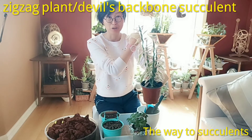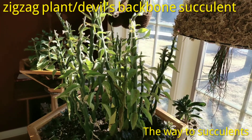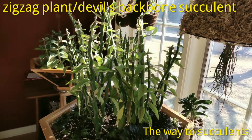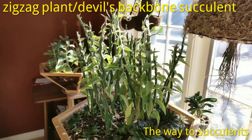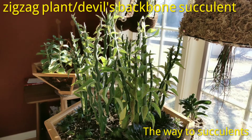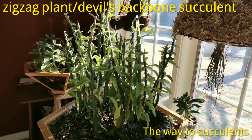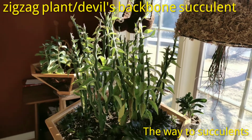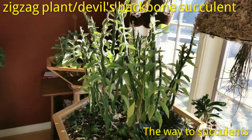The zigzag plant or Devil's backbone plant is originally from the tropical or subtropical regions of Central and North America. It survives in Zone 9, which means when the temperature goes down to 20°F or minus 6°C, you need to move them indoors.